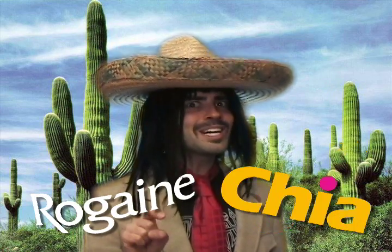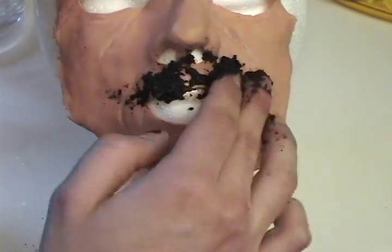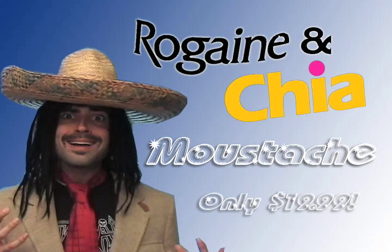Hey kids, are you always sad because you can't grow a mustache like all the big guys? No problem anymore, man. Check out this new rug from Rogan and ChiaPet — it is a Chia mustache. Just mix up the hair follicle solution, put it on your lips, and let it sit for five days. That's only five days. Five days, you're gonna have a thick, rich mustache on your face. You want a cerveza? Pick it up today at your local pharmacy. Product may cause bleeding, lesions, or open sores. Not recommended for use in general areas.